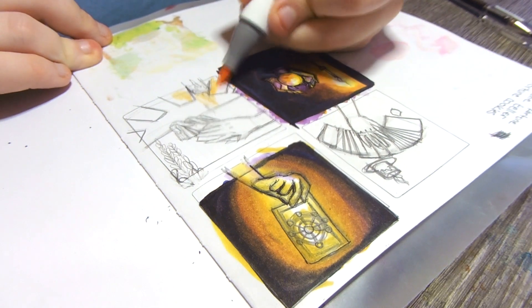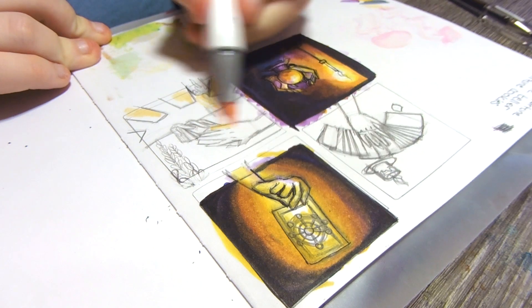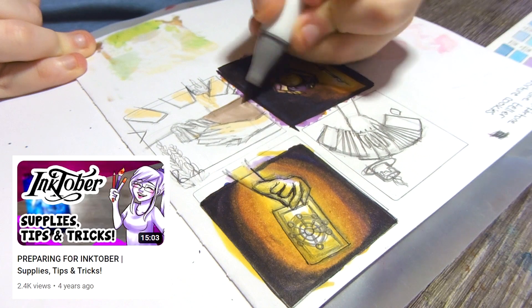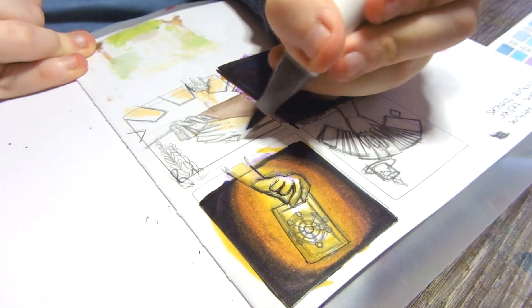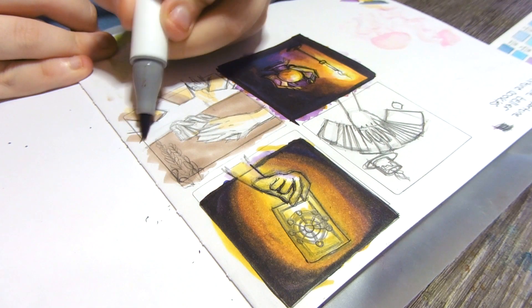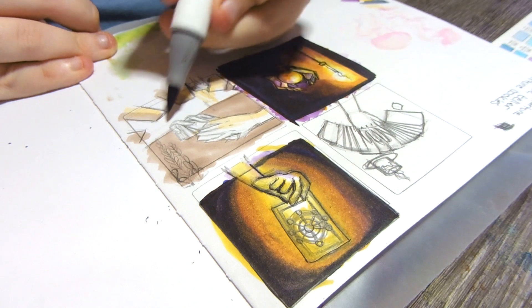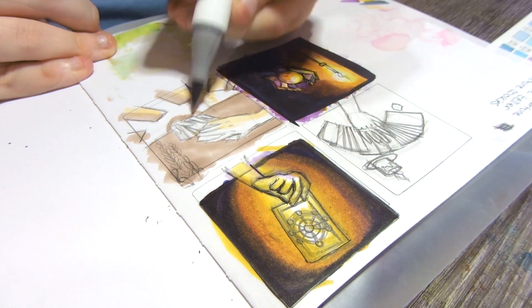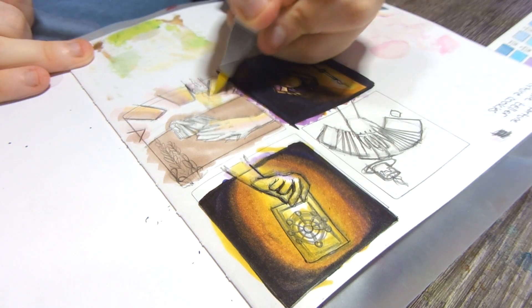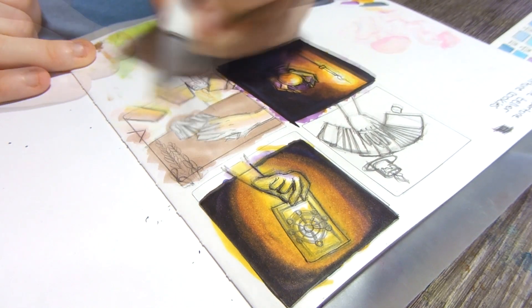To prepare for Inktober this time around, I actually went back and re-watched a lot of my old Inktober content, especially the tips and tricks. Since it's been three years, I did forget quite a bit of information, so thank you past me for making such an informative video. I'll leave a link to it in the card and down below in the description if you'd like some Inktober tips as well. The video is several years old at this point, but it has some really solid advice.